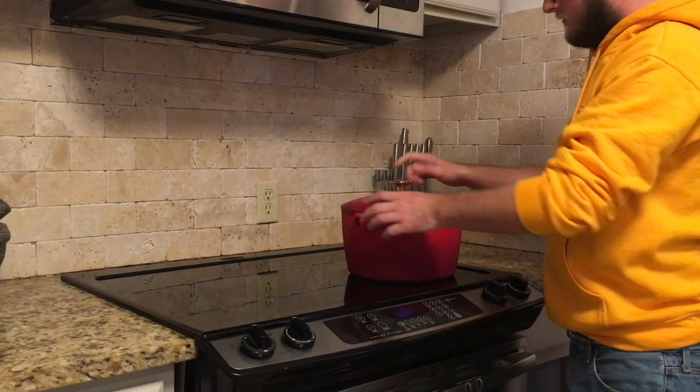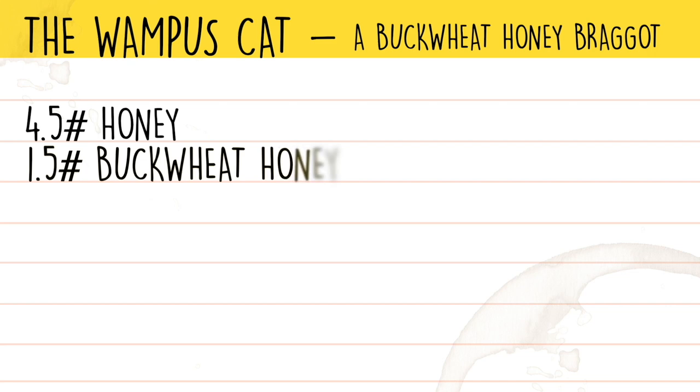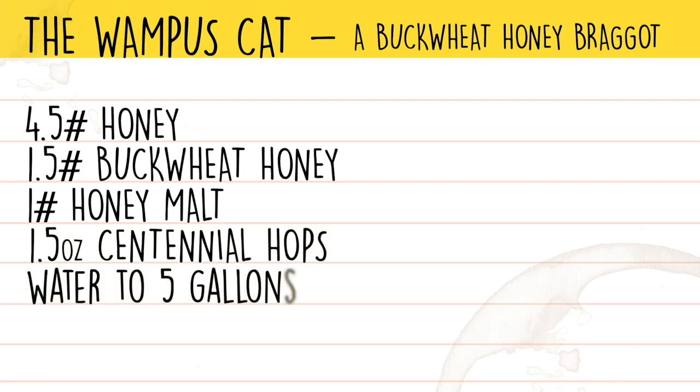This recipe starts in the kitchen. The ingredients for this mead braggot are: 4½ pounds of wildflower honey, 1½ pounds of buckwheat honey, 1 pound of honey malt, and 1½ ounces of centennial hops. We're going to be using Kviek yeast for this recipe.